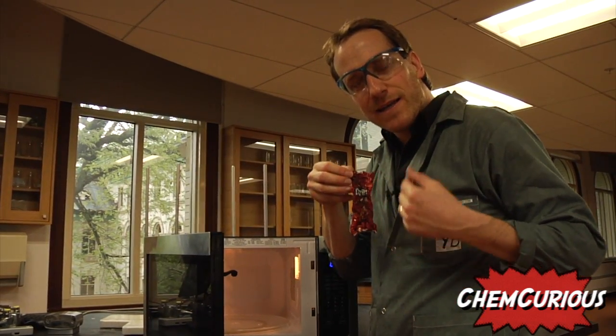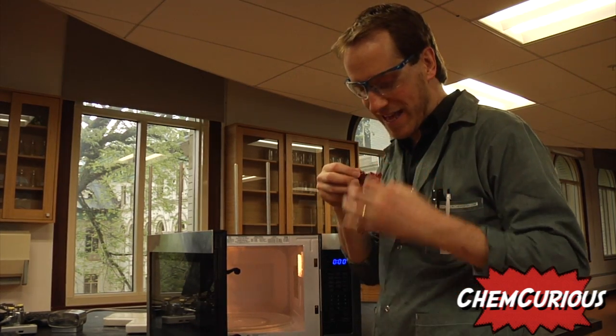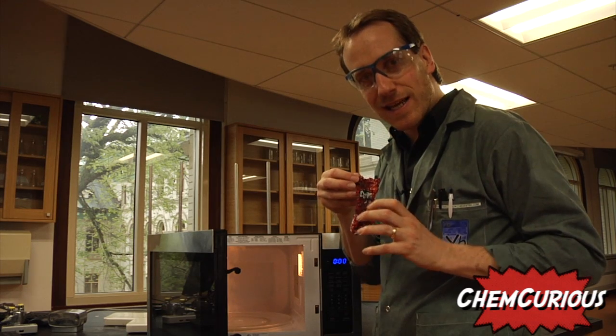The plastic bag is covered with aluminum. In the microwave, the aluminum heats up real quick — that's why you see that sparking effect. And then that heat transfers to the plastic, which melts. That's why we get these small bags like this.